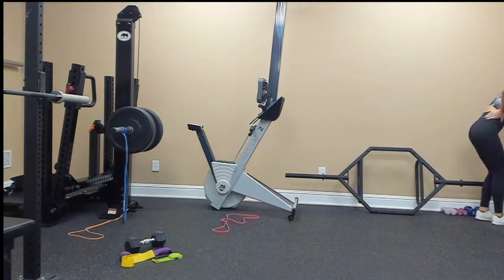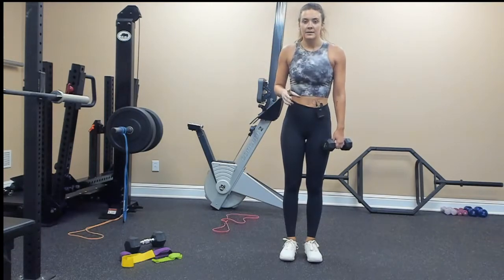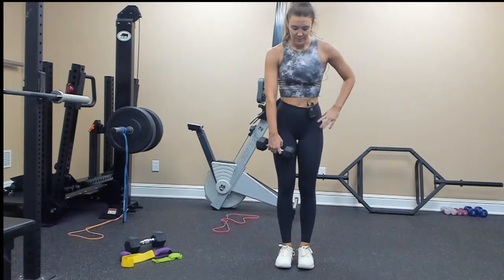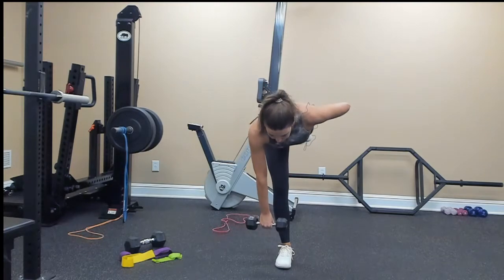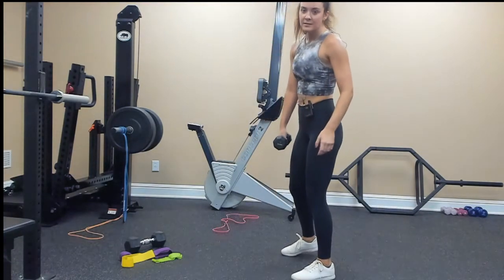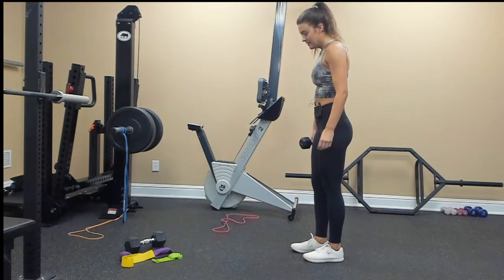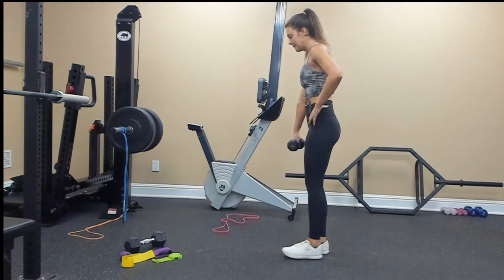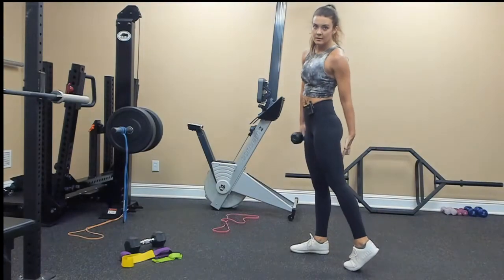For the single leg deadlifts, get a lighter weight — you want to keep these slow and controlled because it's unilateral work. Start on your right side, neutral spine, engage your core, go down, and then come back up. You do not need to go this far — you lose your balance and extend the muscle too far. As soon as you feel tension in your standing leg on the back of your leg, you're good to come back up. This is as far as I'm going and then I'm coming back up.